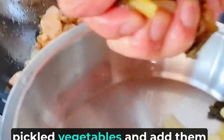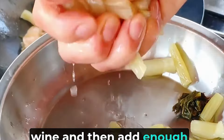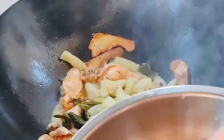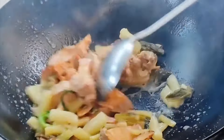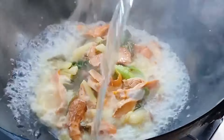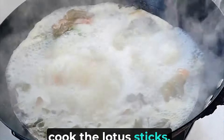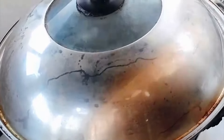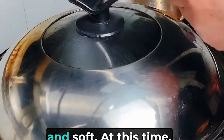Squeeze the water out of the pickled vegetables and add them to the lotus sticks and fry them together. After frying, add a proper amount of Huadiao wine and then add enough boiling water. After adding enough boiling water, boil it again, then cover the pot and turn to the lowest heat to slightly cook the lotus sticks. Slowly cook it for one to two hours, after which the lotus sticks become cooked and soft.